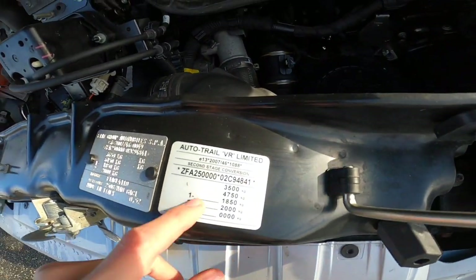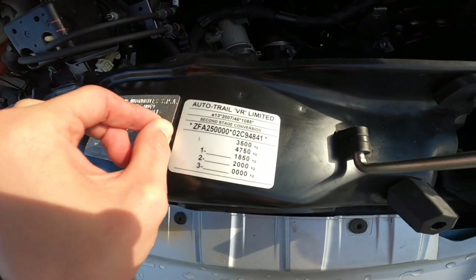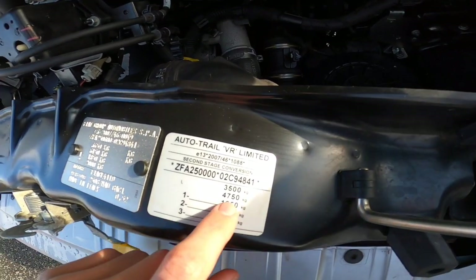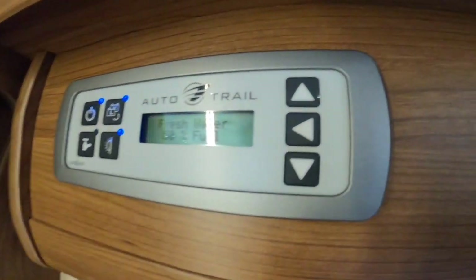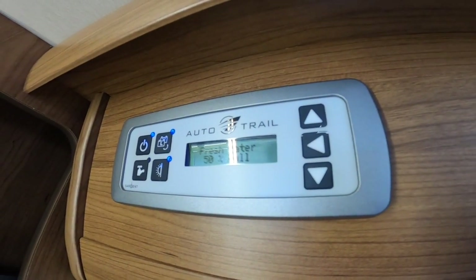You have your weight plate: three and a half ton gross vehicle weight. If you were to put a tow bar on, the max train weight — the motorhome and whatever you're towing — can't exceed 4,750 kilograms.